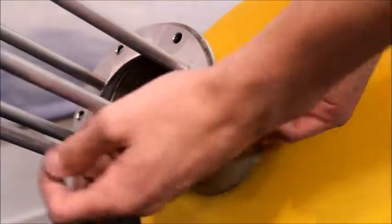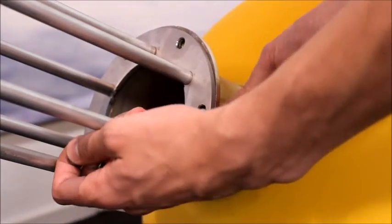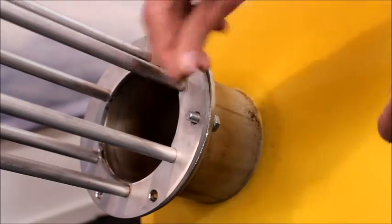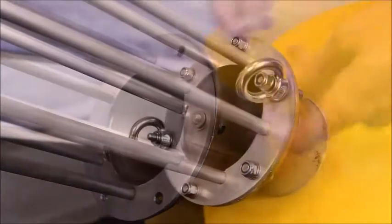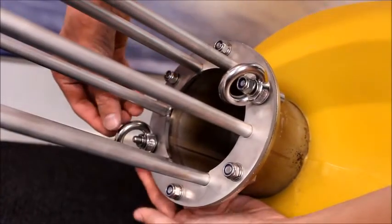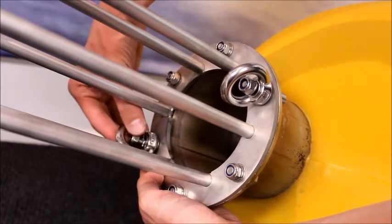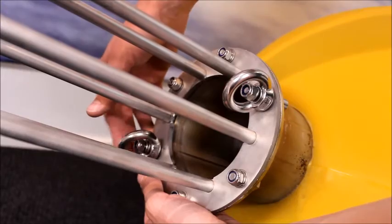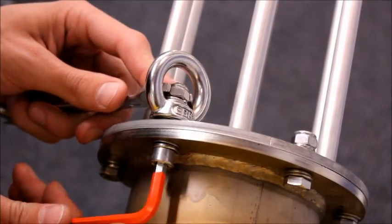Also put the hull on its side in order to mount the deployment tube. This is done using six bolts. The two longer bolts are intended for the mooring rings. They should be located on opposite sides. First only hand tighten all the bolts, and then use a tool to tighten them firmly.